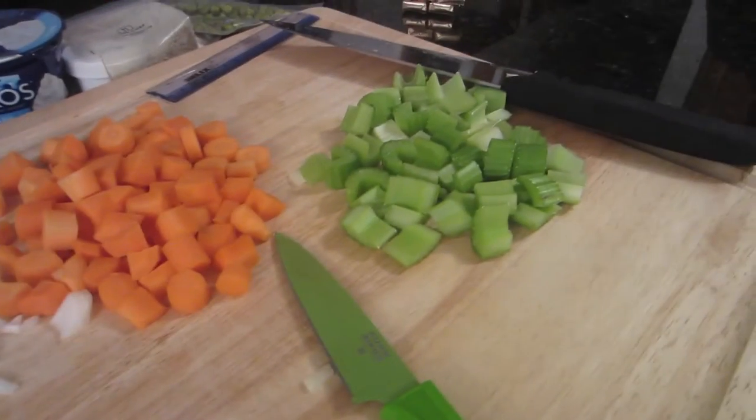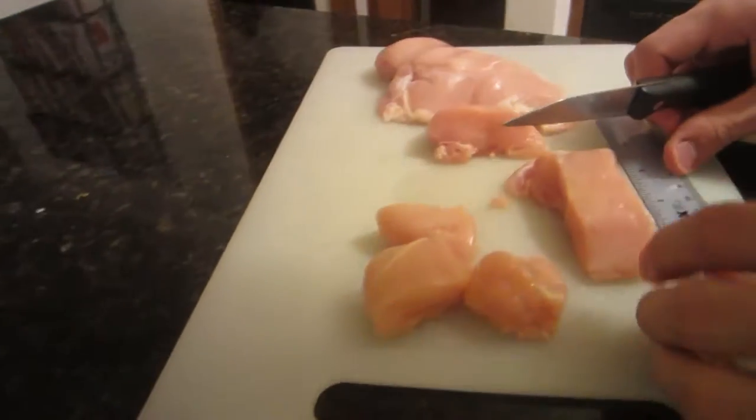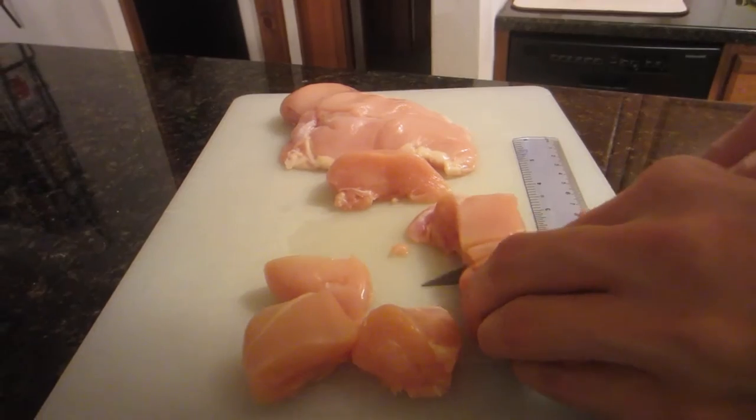We've got onions, carrots, and celery. We are now cutting the chicken using like the smallest knife ever.